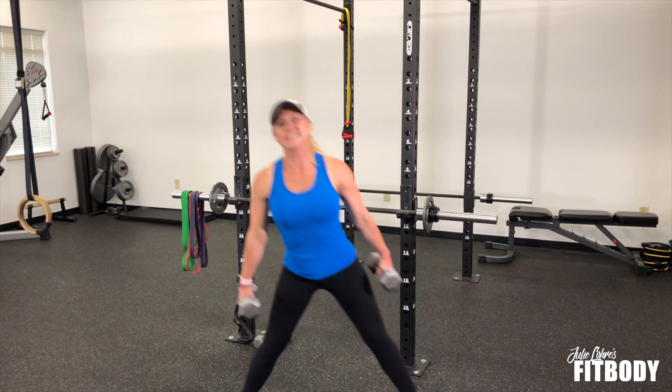Now part of the challenge with these is keeping your chest lifted. You see even when I go wider, as I squat down, my chest naturally wants to dip forward. So you want to kind of keep that up and push your hips and your glutes backwards as you do it, keeping your abs nice and tight.